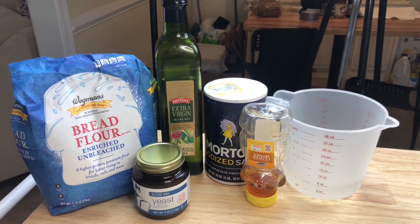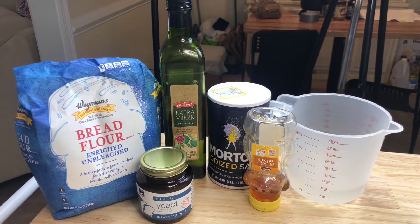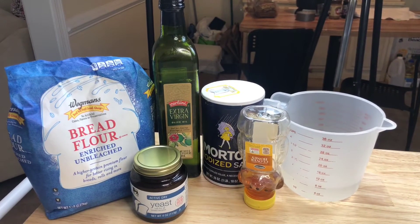Here is everything you're going to need to make your pizza dough: some bread flour, extra virgin olive oil, active dry yeast, salt, honey, and a cup of warm water.